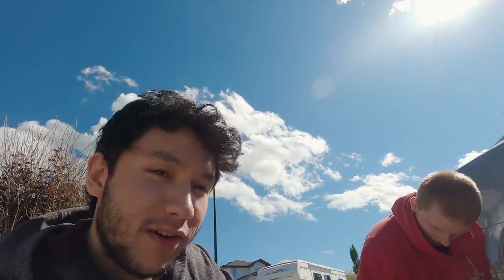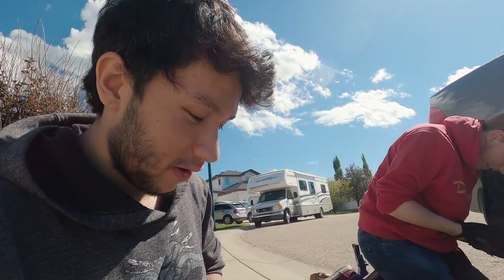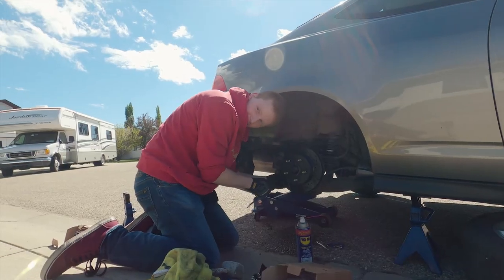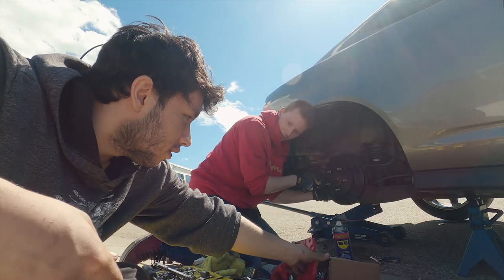So guys, I got some new rear calipers. It's gonna look good. Man, these are the longest bolts ever.